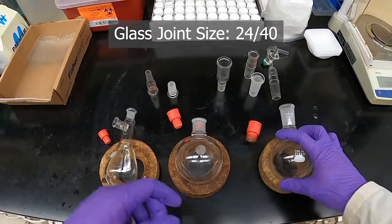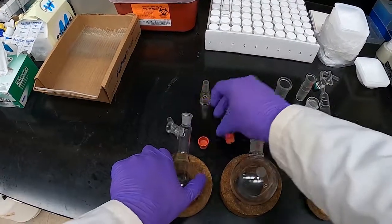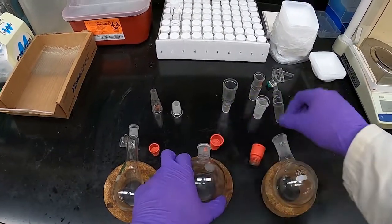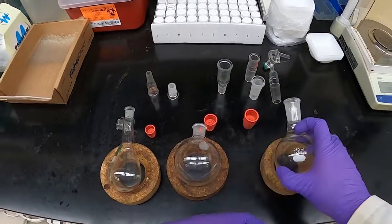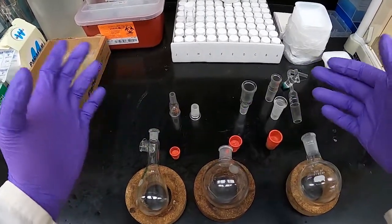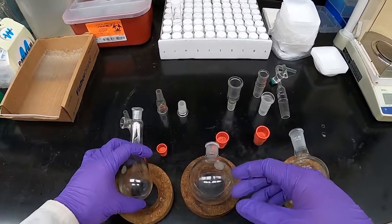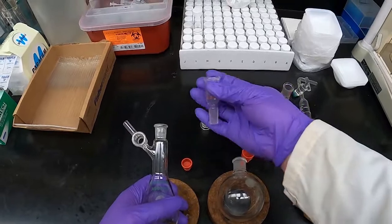I've also pulled out a septum for each type: the small one, the medium-sized one, and the large one. In addition to septa, there'll be different pieces of glassware — condensers, connectors, different things that we'll use — and sometimes you might have to adapt one size to another.